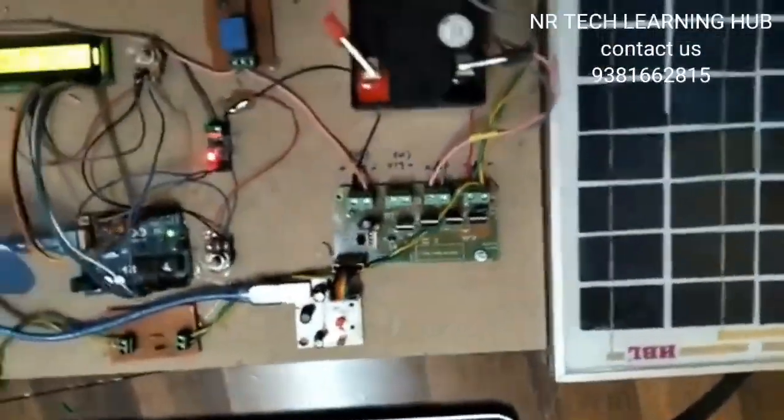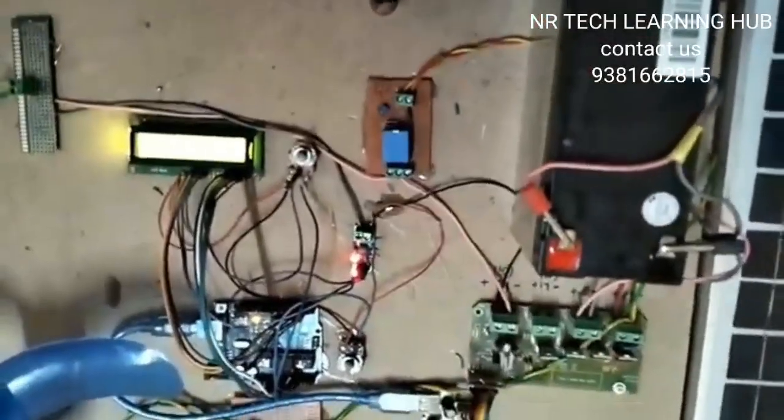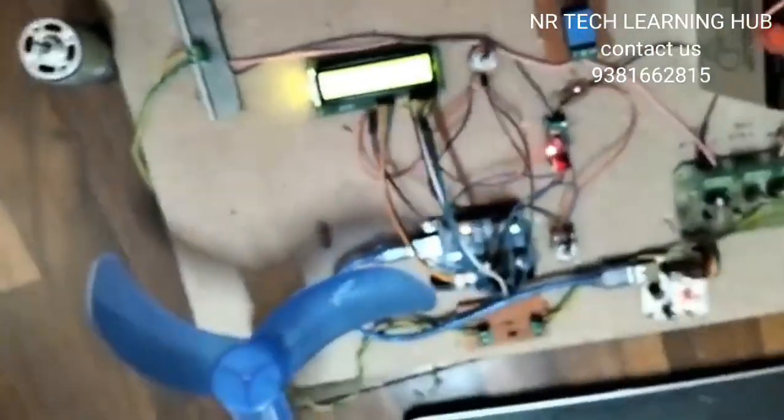This is the solar controller, this is the voltage sensor, and this is a single channel relay. This is the 16x2 LCD display — we can see that the load is zero. Here this is the grid and this is the grid load.